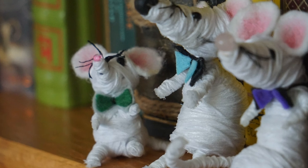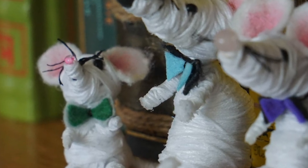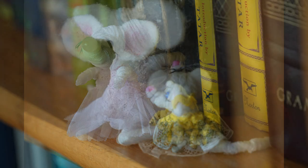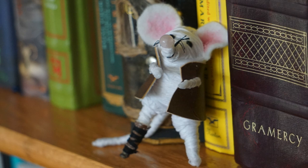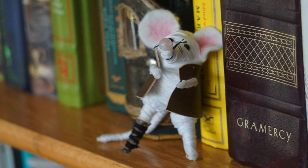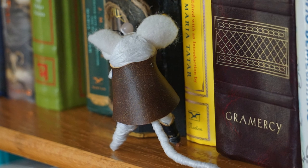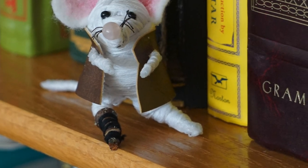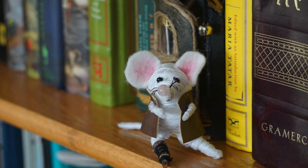I gave the boy mice felt bow ties tied on with embroidery floss, with the knot glued down in the back. For the girl mice, I used gathered lace trim from my stash to make the little dresses — glued in the back and hand stitched together. And then there's Lou, good old peg leg Lou. His peg leg is made out of a little piece of stick with fake leather wrapped around it and glued down, then embroidery floss wrapped around that as well. He has a pleather vest and I thought about giving him an eye patch — maybe in the future.